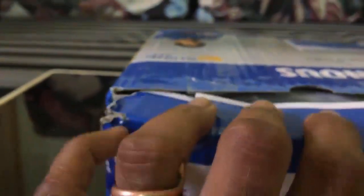Okay, now it's time to open. See, this is the one and only taping that protects the box. I think they have already opened the box and repacked it.